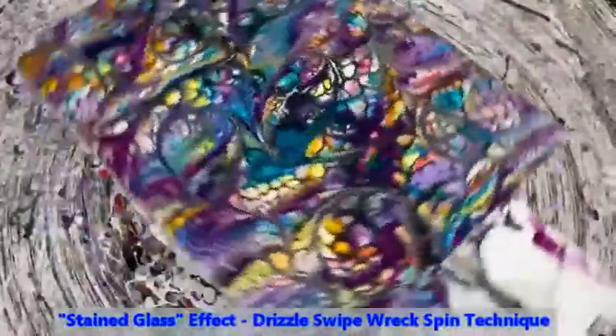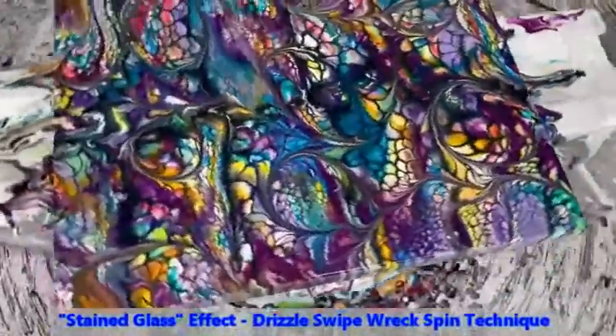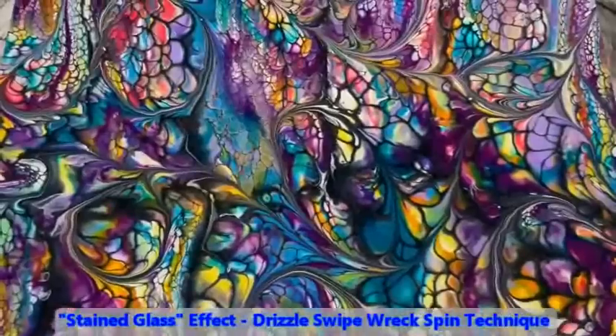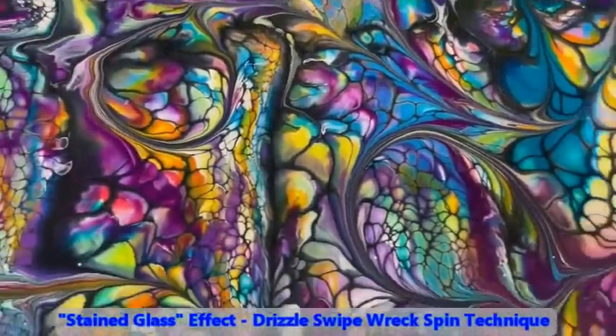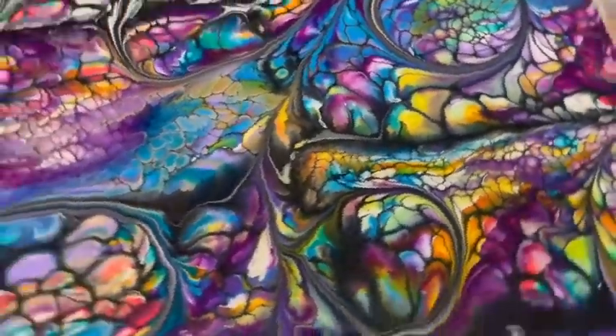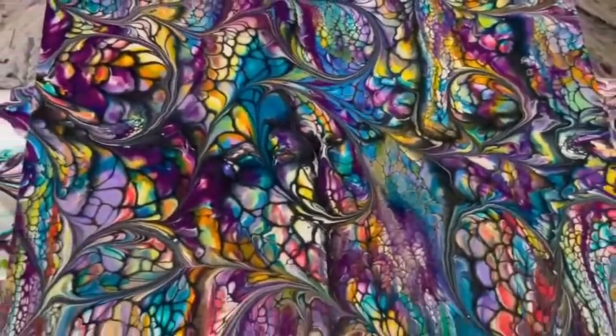Let's take a look at it now. See how big the cells get? The cells are getting bigger and the enhancing lines are getting wider. It's pretty — this is really a nice one, Kathy.